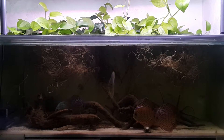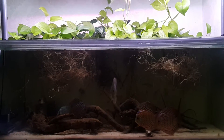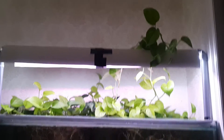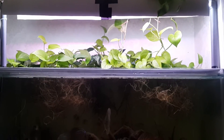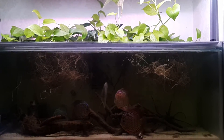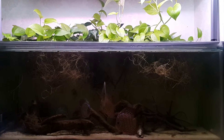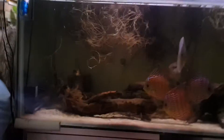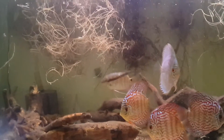What's up YouTube? Brian here. I'm bringing you guys an update on the Discus tank. Just did a water change and some cleaning. There's not a whole lot of new going on in here, just a couple small things.